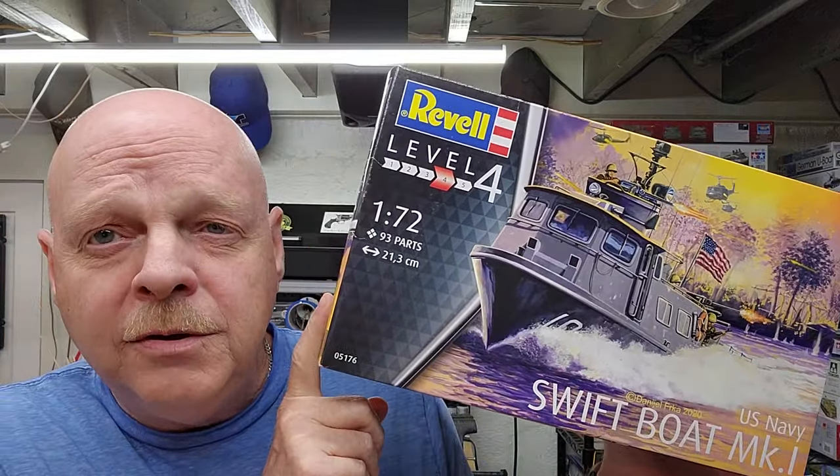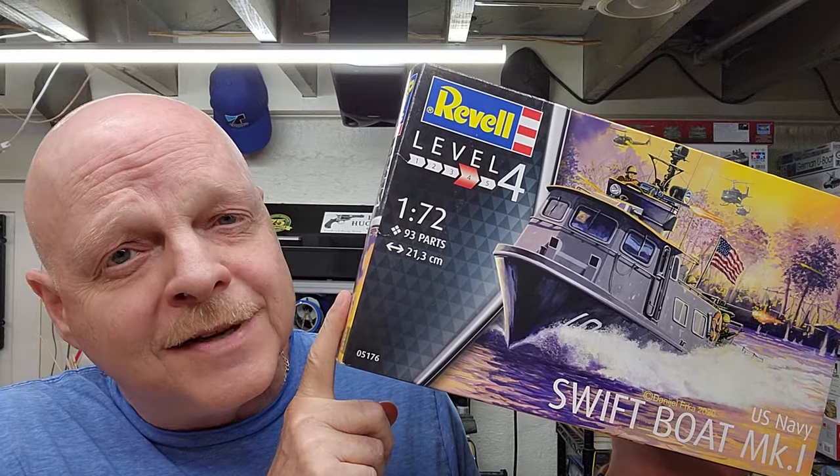Well, hello and welcome to the channel. My name is Johnny and you're watching Hillbilly Modeling. This is the beginning of a new project — part one of our Swift Boat Mark One build by Revell in 1/72nd scale. We're going to be starting off from the very beginning here, so let's jump down to the bench and get started.